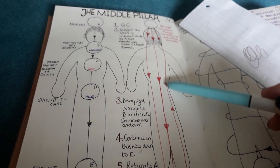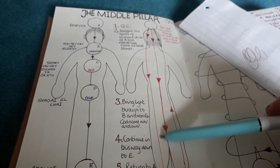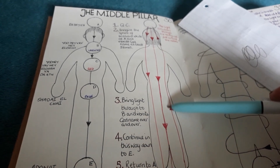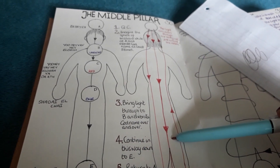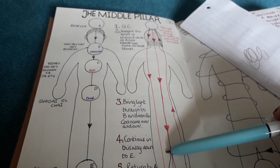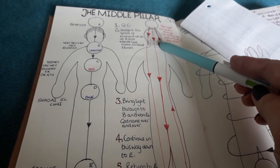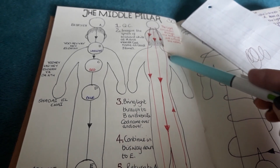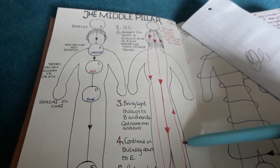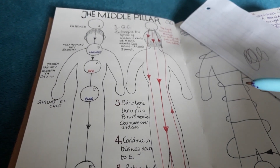Use this in the ritual itself, particularly when you're circulating the light, which is this part of the ritual here. So you would, on the in breath, be bringing the energy or the light up, and on the out breath, you're coming down. So that's the first little tweak.